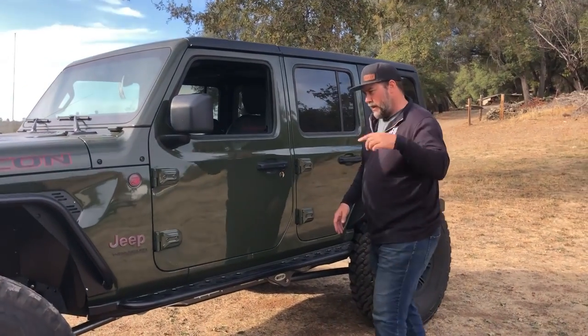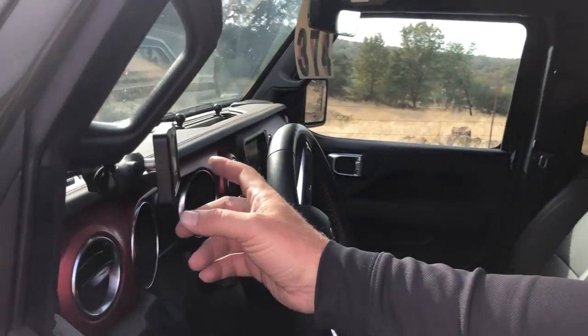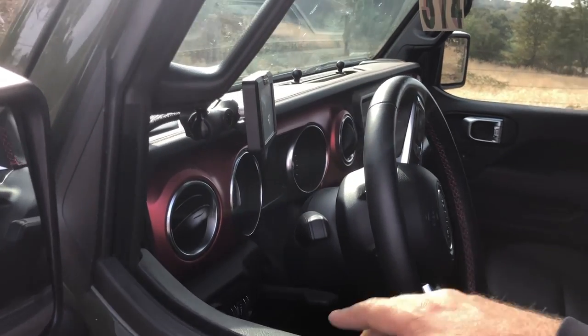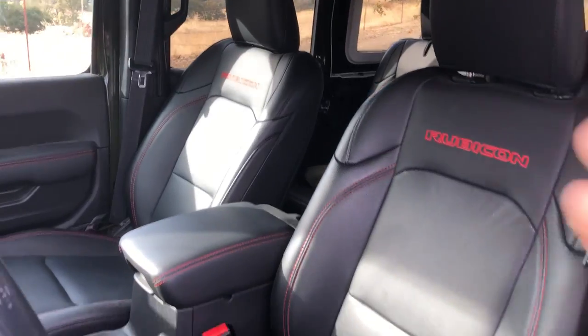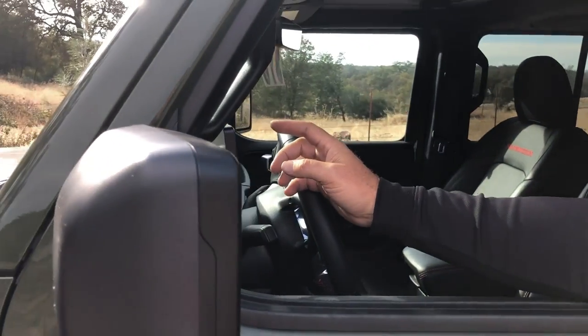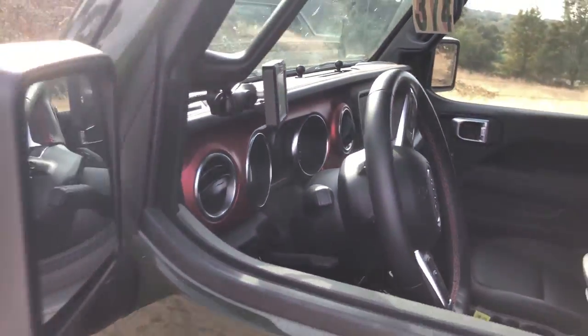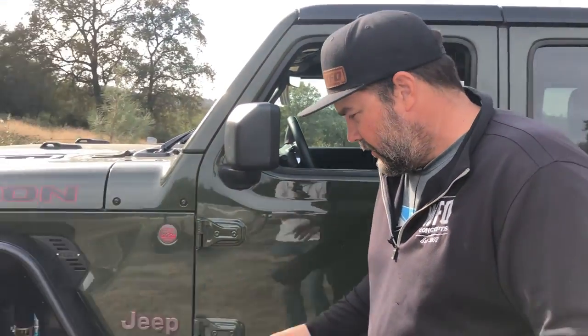To start, peek on the inside. Not much is done to the inside. All we did is put the S-Pod switch controller on the A-pillar. Otherwise, the full interior is all stock and original. We did move the e-locker switches for the Ultimate 60s up on that S-Pod pillar so they're easy to reach. The factory sway bar disconnect is still down on the dash.